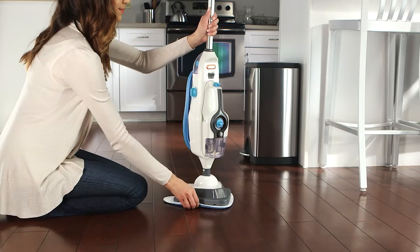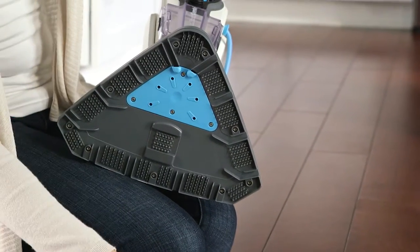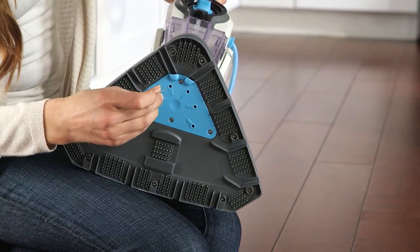Remove the cleaning pad and inspect the bottom of the floor head for blockages. If a blockage can be seen, use a small thin object such as a paper clip to try to clear the blockage.